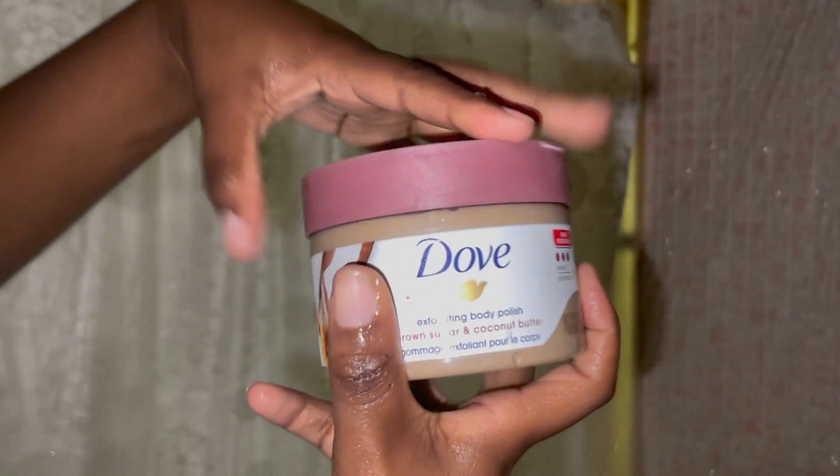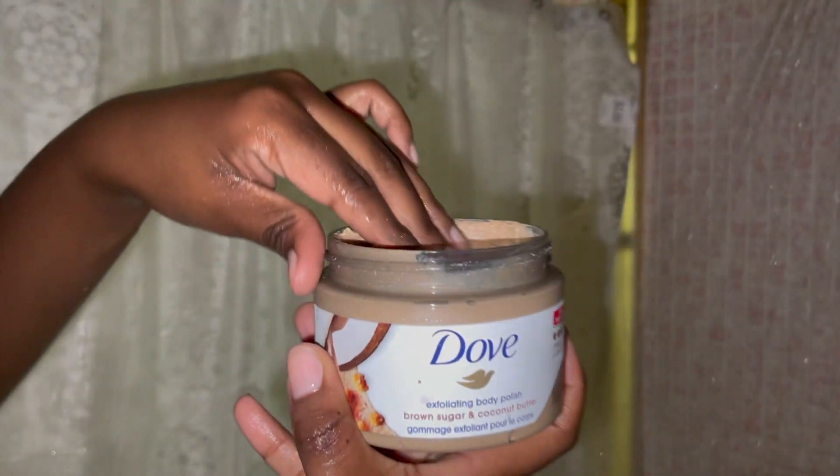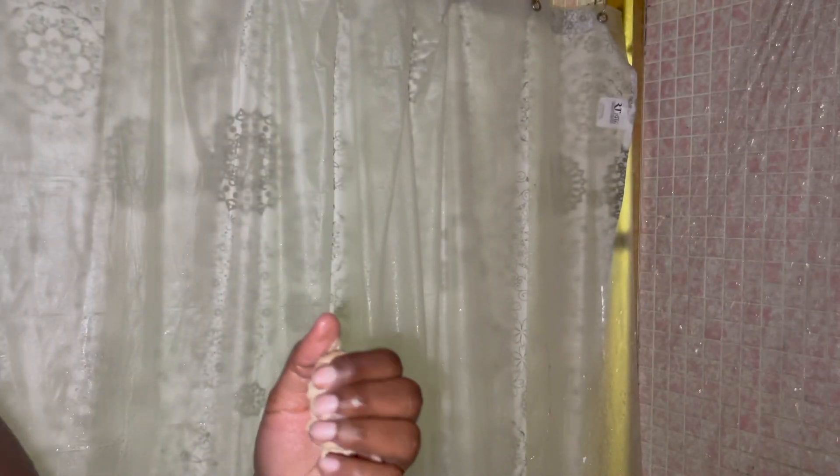Now I'm going in with my Dose of Beauty exfoliant — this is the Brown Sugar and Coconut Butter. You can get this at Walmart for $6.95 and it smells so good, it smells just like ground sugar. It definitely removes dead skin cells. I use it after I wash my body.